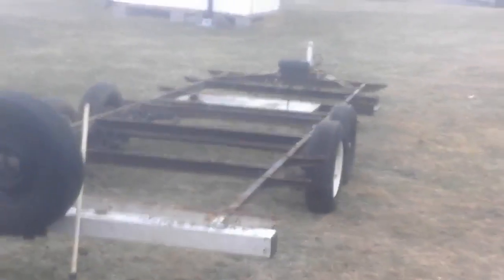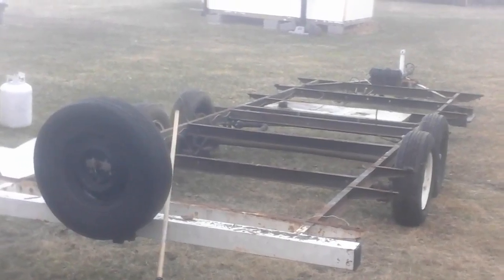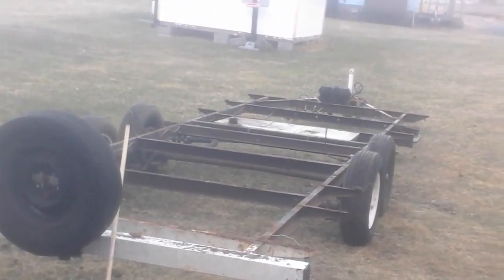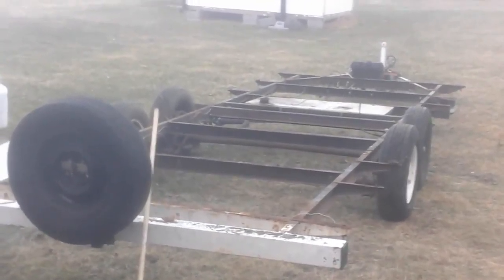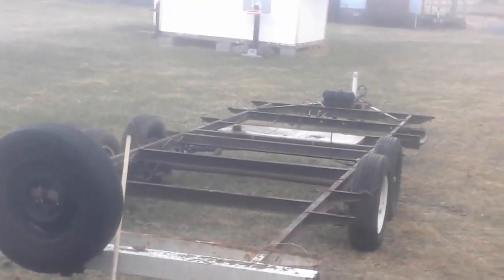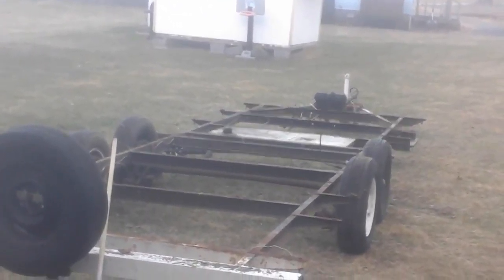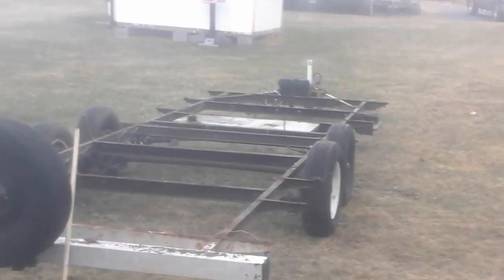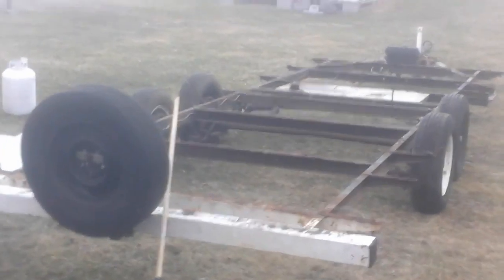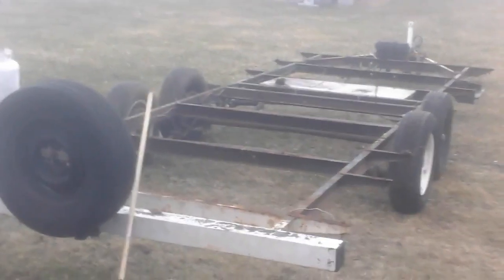Today is April 11th, and the weather's supposed to be really nice from now through Monday — almost six days of nice weather. I'll continue working and trying to get this done before end of May, hopefully at least the framing part and getting the roof on. That'd be fantastic. Have a good day, bye.